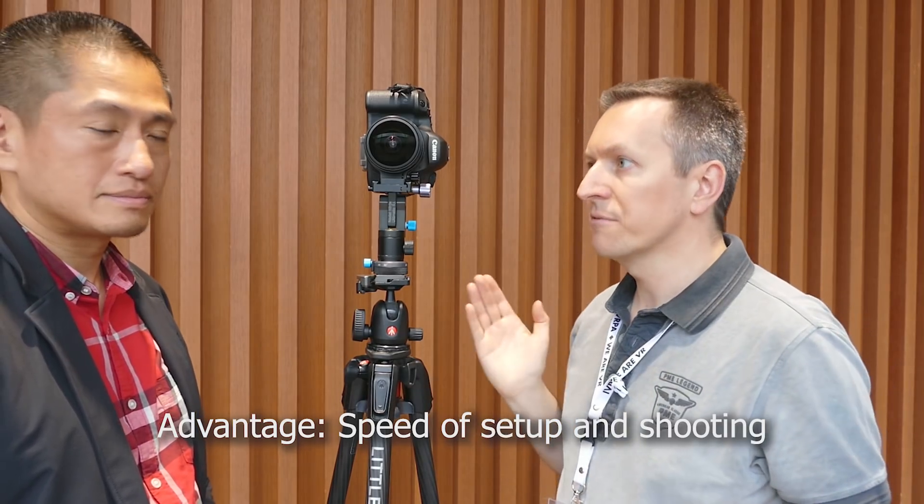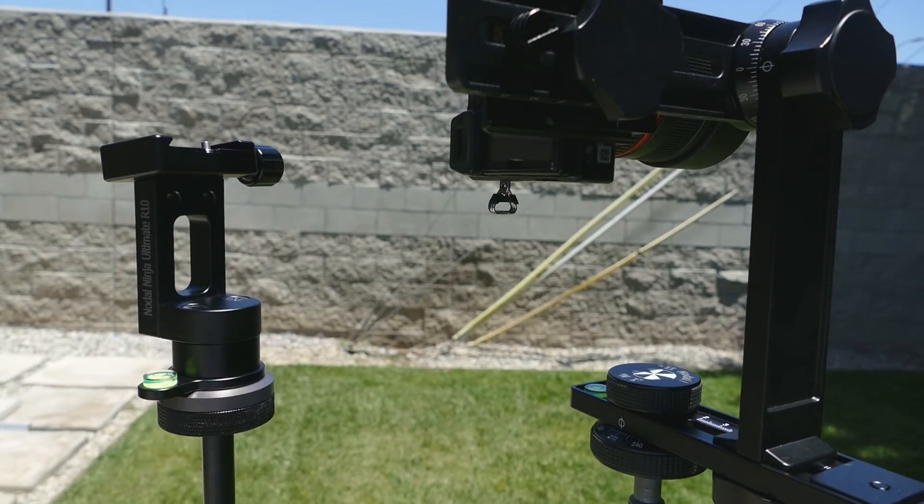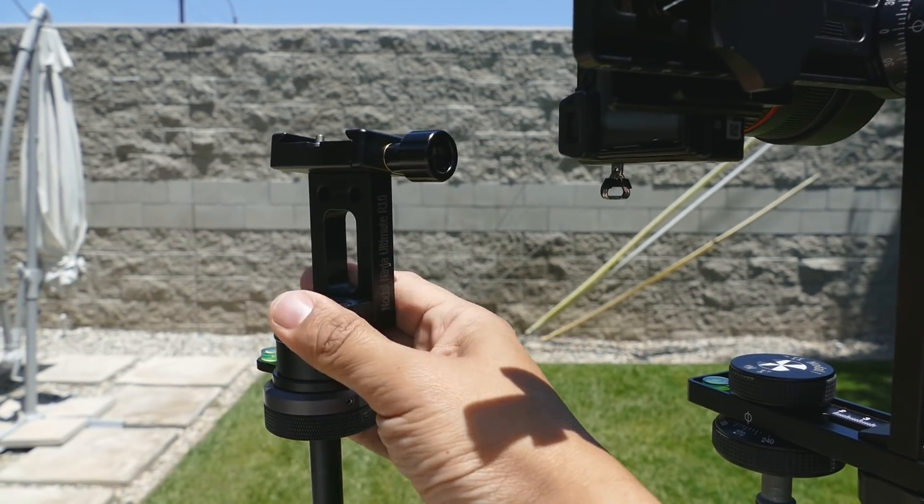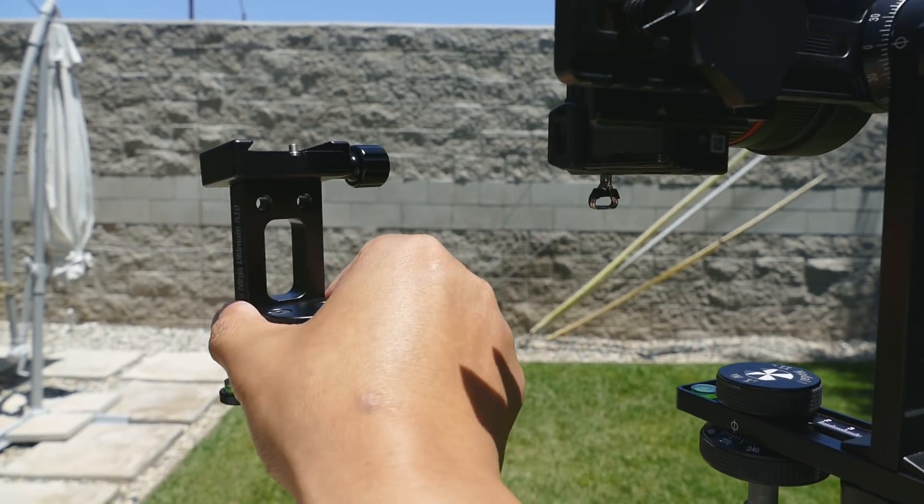The advantage of using a ring mount compared to a multi-row panoramic head is that you can take images much quicker. I just need four sets of images. In every wind direction, every 90 degrees I take one image, or three images if I want to do HDR. If you want to do extreme HDR you can take five, seven, whatever — but three is usually okay. And that's the biggest advantage.